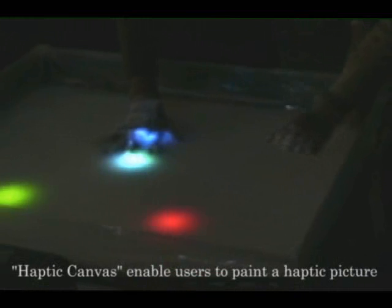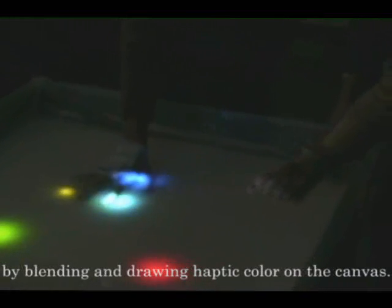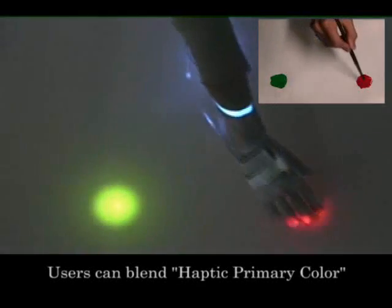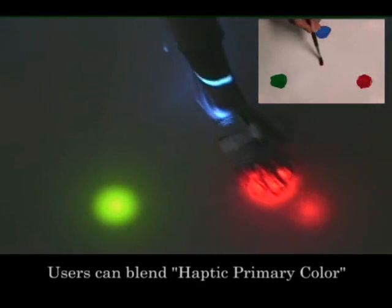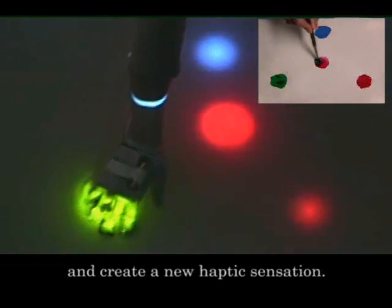Haptic canvas enables users to paint a haptic picture by blending and drawing haptic color on the canvas. Users can blend haptic primary colors, which are the source of haptic sensation, and create a new haptic sensation.